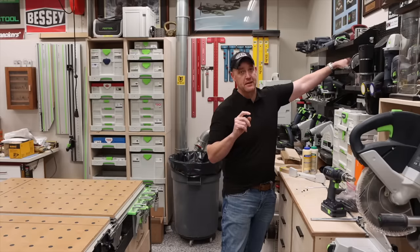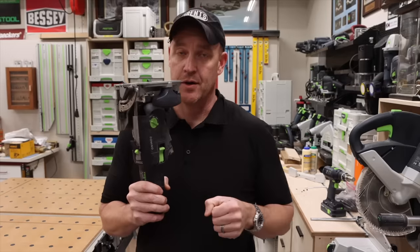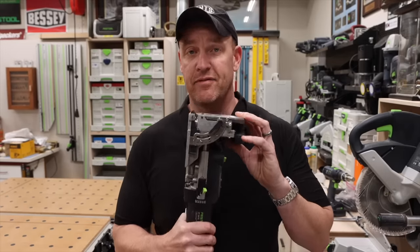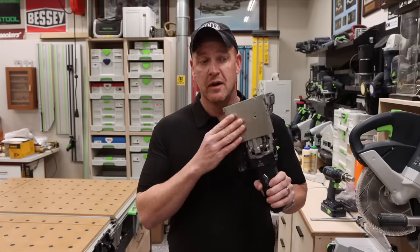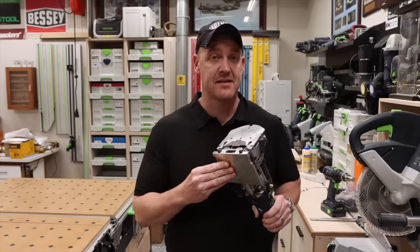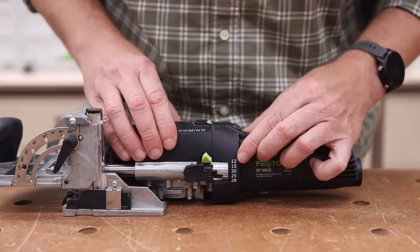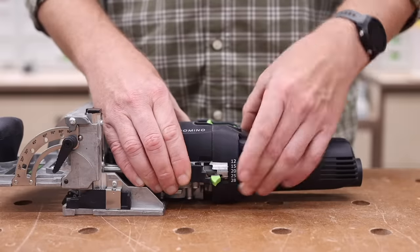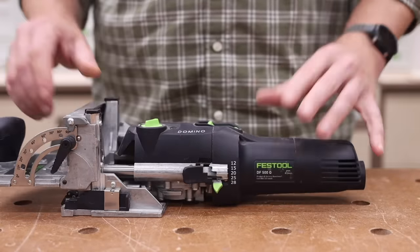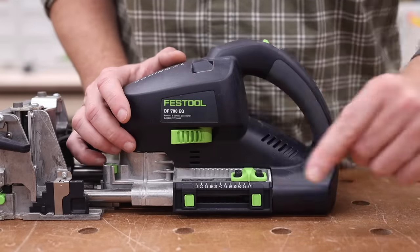Number three was tough for me. Number three is going to be the Festool Domino, specifically the DF500. Let me talk briefly about why I say the Domino 500 and not the 700. I have a video where I do a very detailed side-by-side comparison of both, and in my opinion 95% of woodworkers — beginner or intermediate — all they need is a Domino 500.